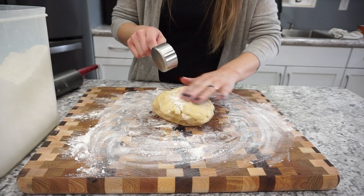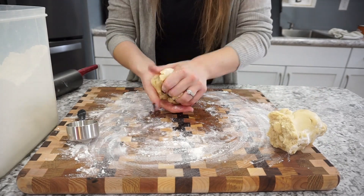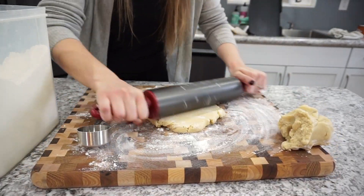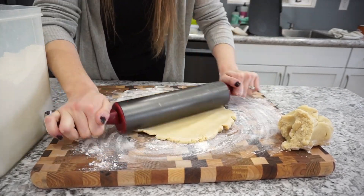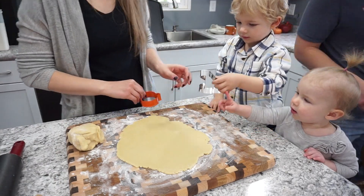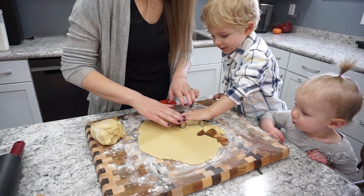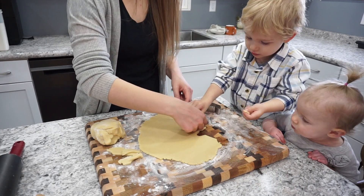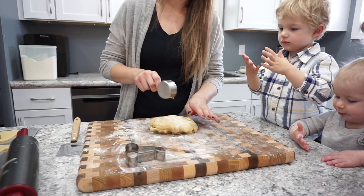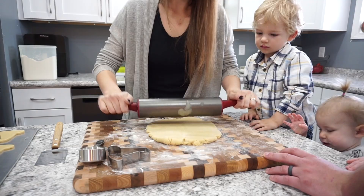So if you ever have an issue when making sugar cookies, just add a tiny bit more flour and then you should be good to go. I did decide to divide mine into two different balls because I was doing two different cutouts, and then I'm just rolling this out until it's about an eighth inch thick. Now that my dough is all rolled out, I got my kids and they are ready to help me cut these out. They have so much fun helping cut them out. Easton in particular had fun with it. Don't worry — my husband was right there making sure that they did not fall off the chair.